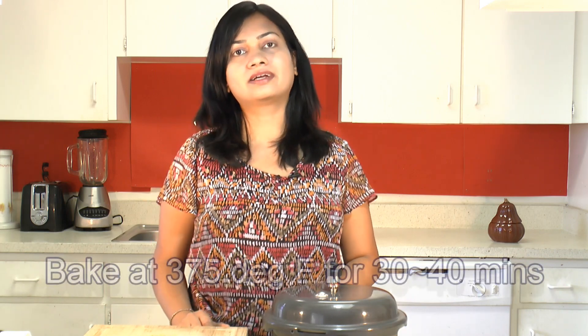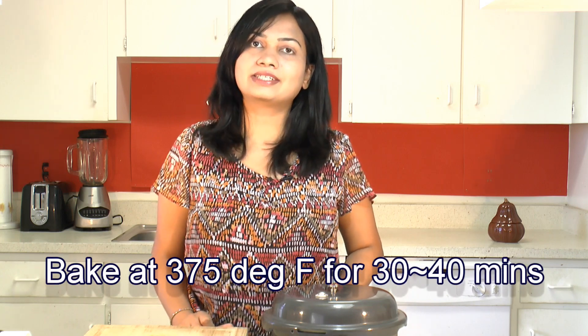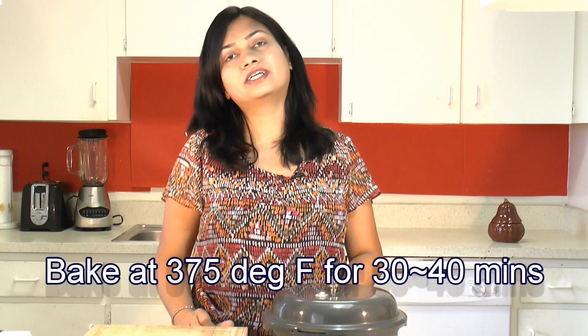You can also bake this pumpkin in the oven. For that, put the pumpkin on a baking tray facing cut side down, and bake at 375 degrees Fahrenheit for about 30 to 40 minutes.